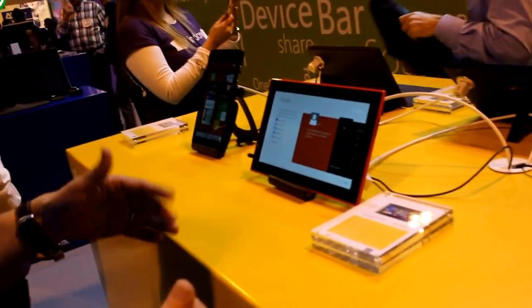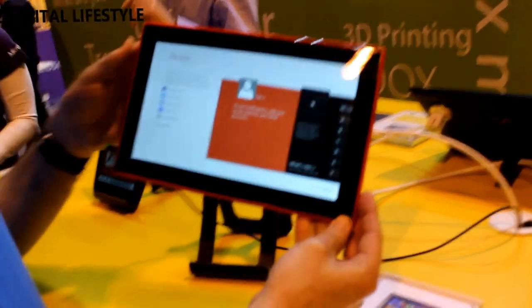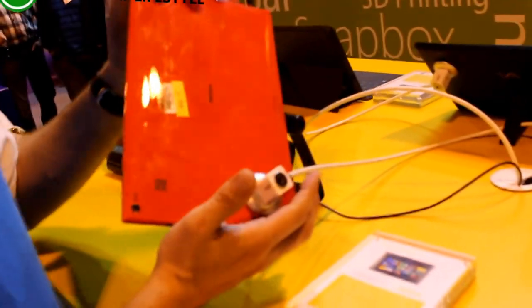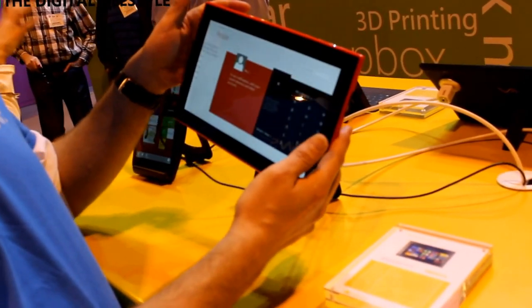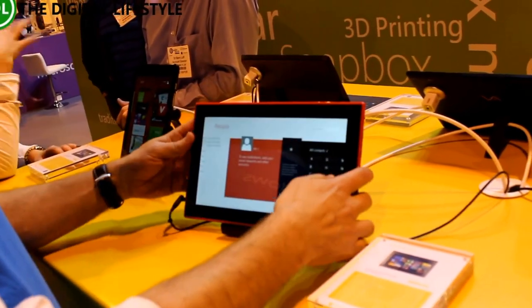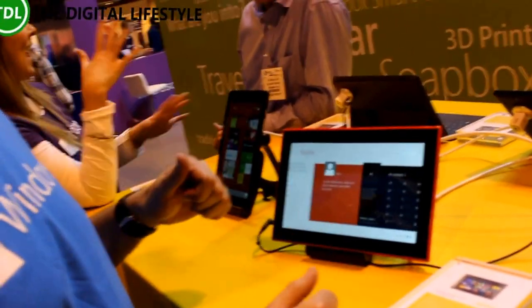On the 10 inch form factors, you've got the Nokia 2520. It's a beautiful device running Windows RT, so it comes with Office included, including Outlook. The feel to that is terrific, and there is an optional keyboard cover pack for it as well.